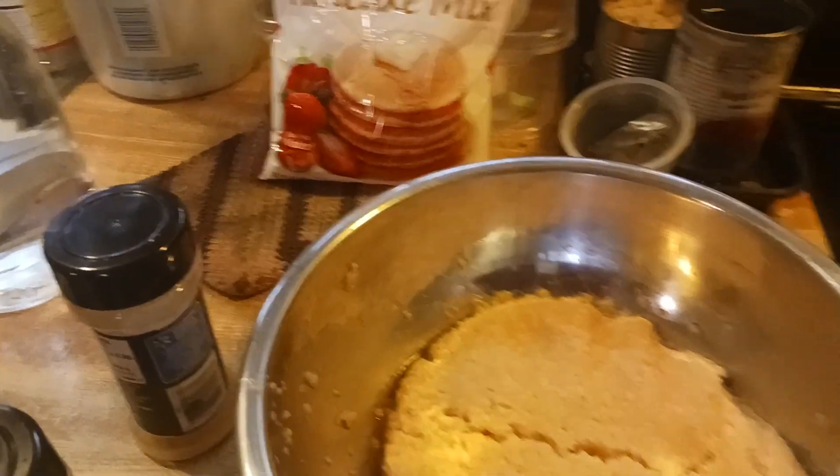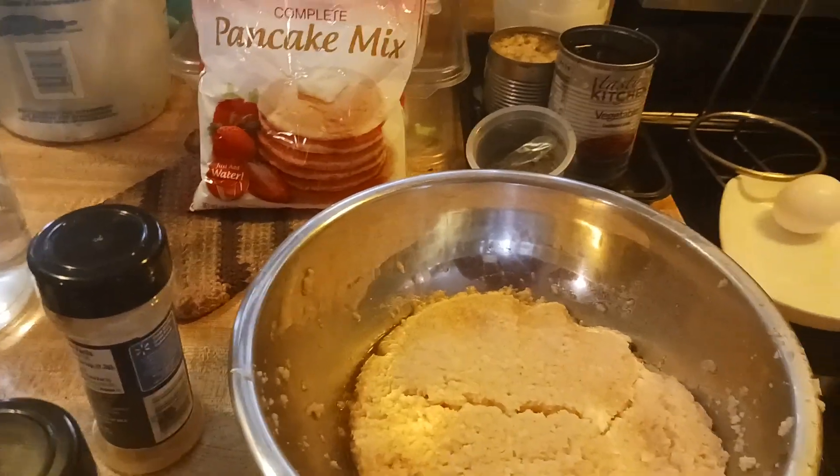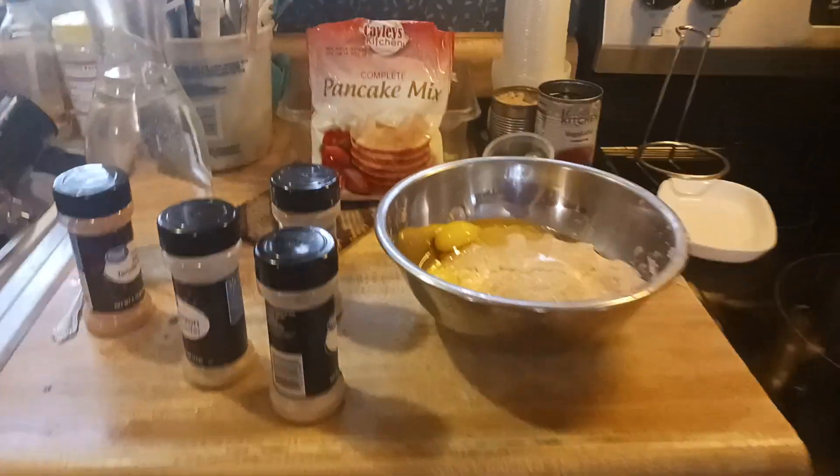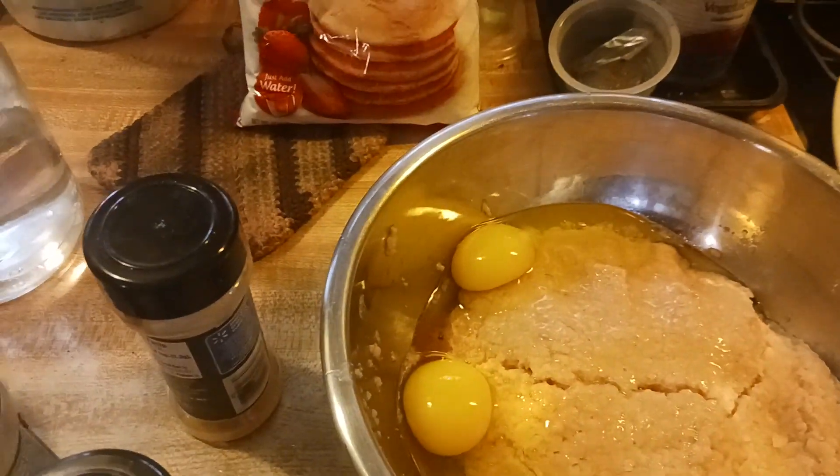Okay, we have our raw mashed potatoes. We're gonna add two eggs — I meant to crack these first and I can't crack them with one hand, so hold on a second. Okay, we put two eggs in there.